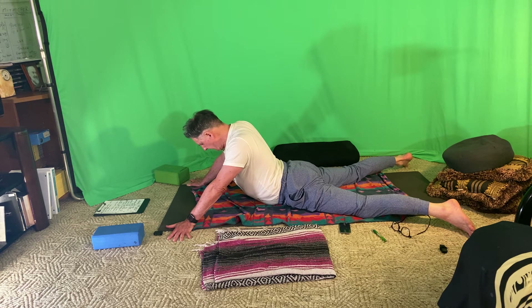Think of this as three options depending on what your body is asking you for tonight: does it want the more intense seal pose, which can be intensified by walking the hands closer to the body? Or is it that variation of sphinx, not so high? Or is it crocodile, going deep down into the low back?